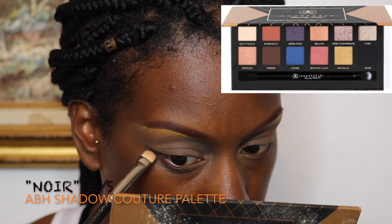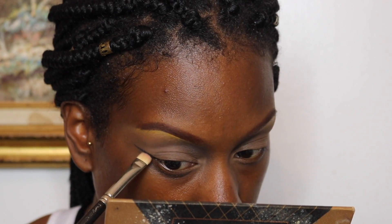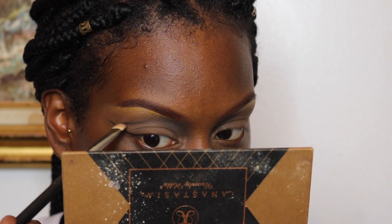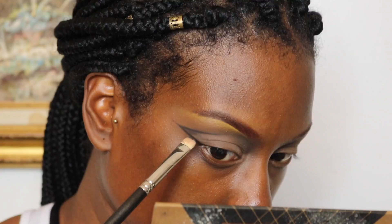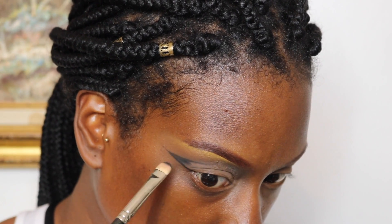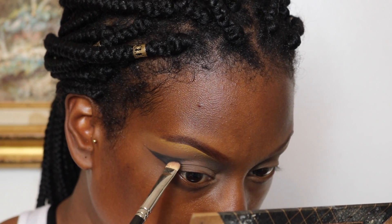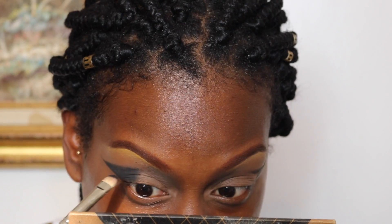Now going in with Noir Eyeshadow from the Shadow Couture palette by Anastasia Beverly Hills, I'm going to do my little wing thing with my MAC 239 brush — winging that shadow out and slightly cutting the crease with it. I'm trying to get a clean line at the top and bottom, not doing any blending above the crease. I'm going to keep that line really harsh — just a straight line — then fill it in with the black eyeshadow.